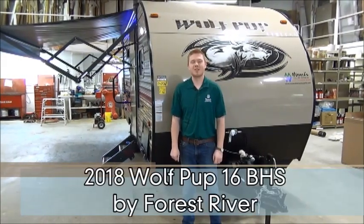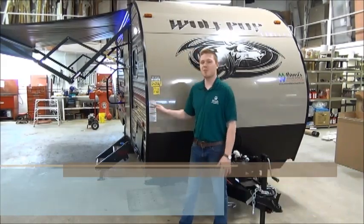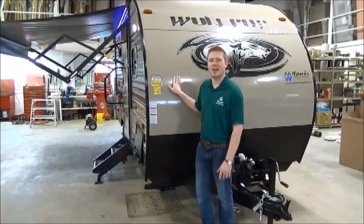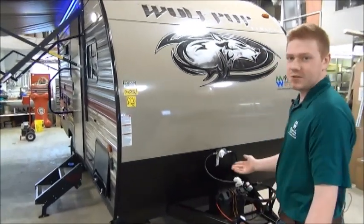Hey everyone, it's Mac with Miner's Leisure World and today we're going to be looking at a brand new 2018 product. This is the Wolfpup 16BHS — a brand new line for 2018. Let's talk about features.